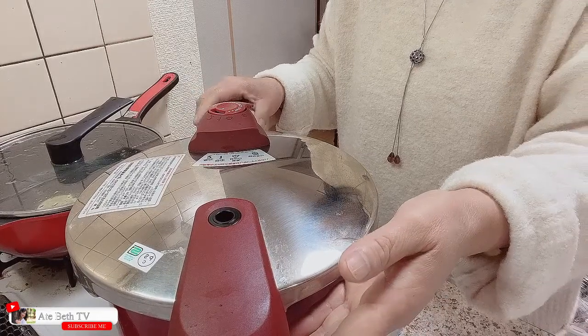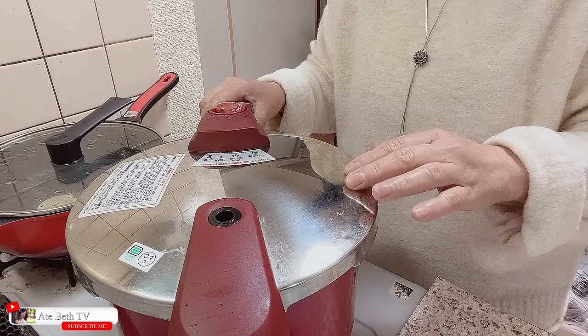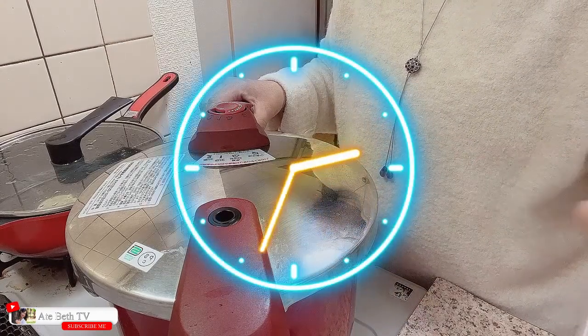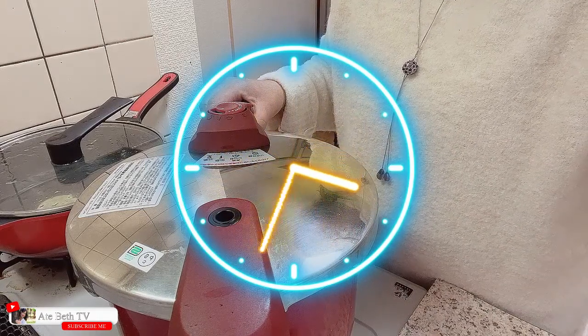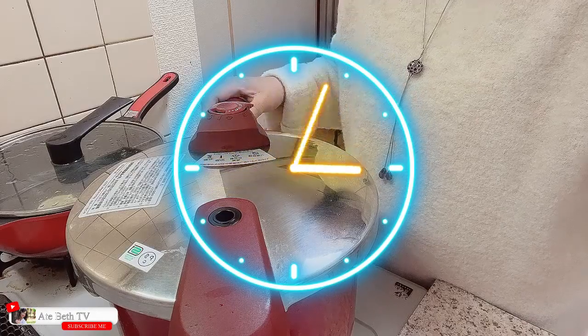Sa una, medyo malakas ang apoy. Pag alam nating kumukulo na, pahinain na po natin ang apoy. Maghihintay po tayo ng mga isang oras para maluto na ang ating Spanish sardines in olive oil.